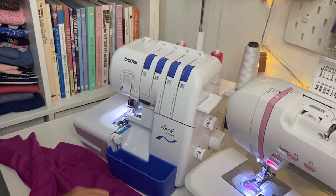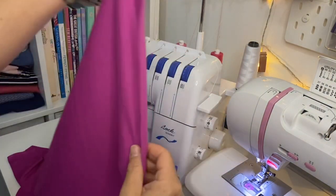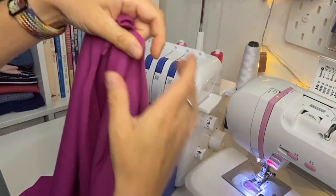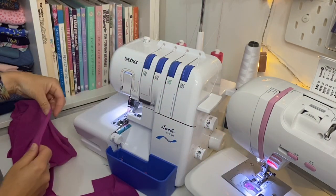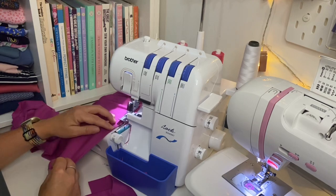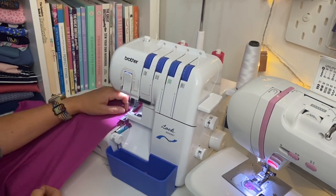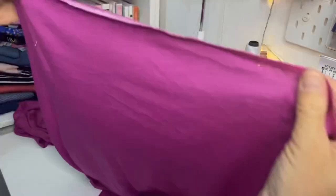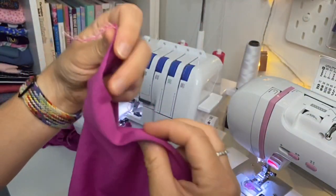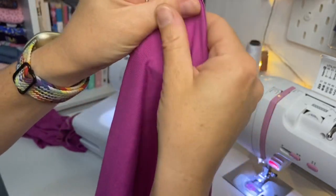The first part of the instructions is to overlock the bottom edges of the front and the back pieces. So I'm going to overlock down this front hem edge and then the back hem edge. They are now overlocked, and the next step is to fold up the hem to the notches that are marked, and then press it along there.